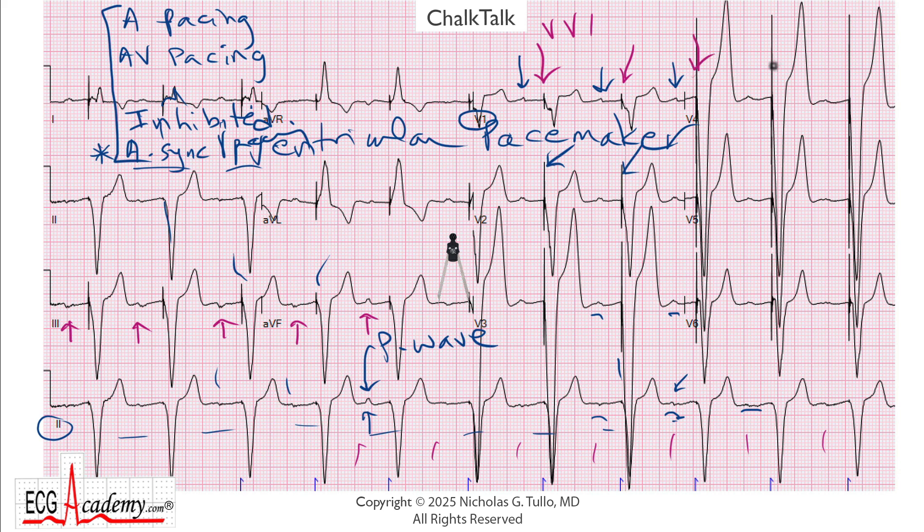If that was the case, then the ventricular pacing spikes should be absolutely perfectly regular, because after all, pacemakers are like a clock, and so you should see absolutely no variation in the spike-to-spike interval. So let's take our calipers again and see if that's the case — we'll put the calipers on two spikes in a row and move them over to see if the spikes are perfectly regular. Well, look at that — that one comes a little bit later, that one comes on time, this one comes on time, but that one's clearly later. So the spike-to-spike interval is not constant; you have variability in the spike-to-spike interval. And that variability tells you that the pacemaker is being triggered off of these P waves, so you've essentially proven that this is a dual chamber pacemaker, DDD, and it seems to be tracking the P waves.